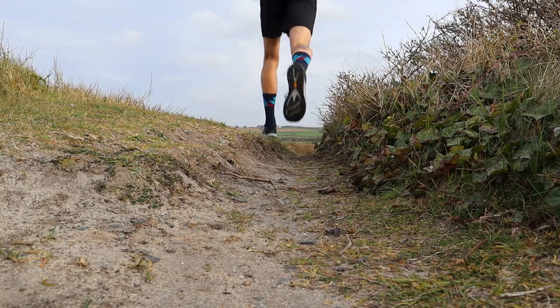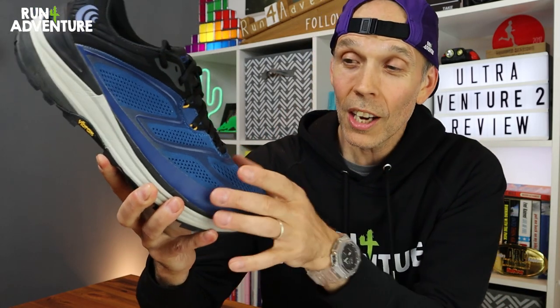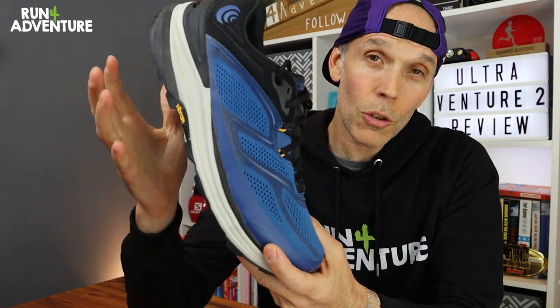I'd say if you're looking for that workhorse trail running shoe that's going to cross over to lots of different distances and terrain types, and you like having a nice roomy feel in the toe box where your feet can stay relaxed and splay — or you've always struggled for width in your trail running shoes — or like me you've tried Altra shoes in the past and really liked the fit and width but struggled with zero drop, then the Topo Ultra Venture 2 might be the best of both worlds: that width, plus a nice little heel offset. I would definitely recommend checking it out.